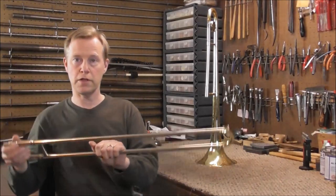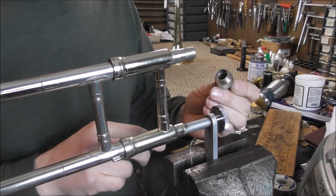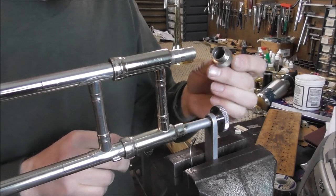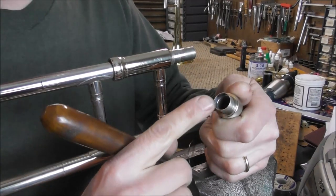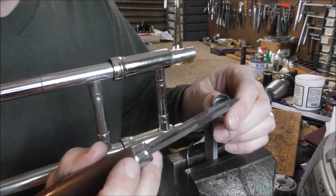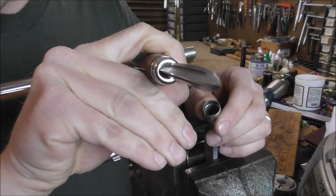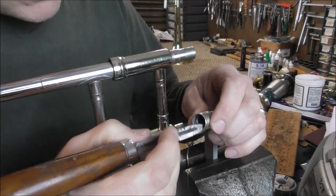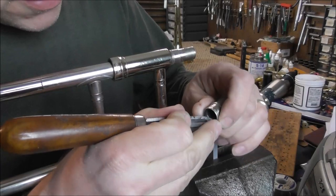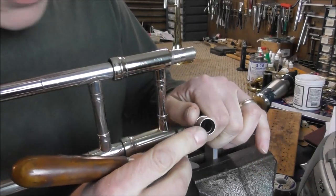After you've done that, the solder joint is a fairly simple one. I have the slide secure and it's in a place where I don't have to worry about anything starting on fire. Before you do the job, you need to clean off the solder off of both surfaces. You can clean the one on the inside with a solder scraper, also called a triangular knife because it's triangular shaped. You just go around and clean off the solder.